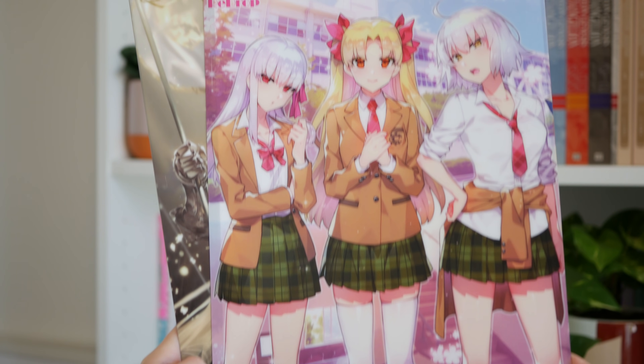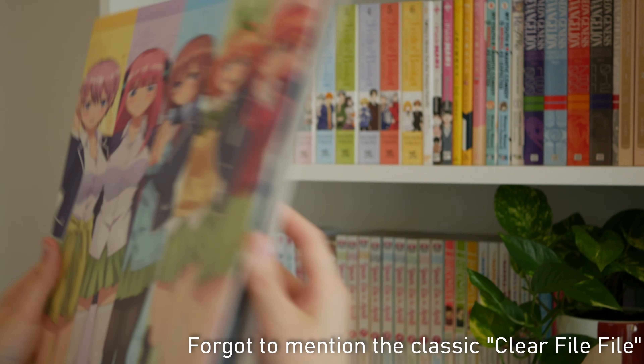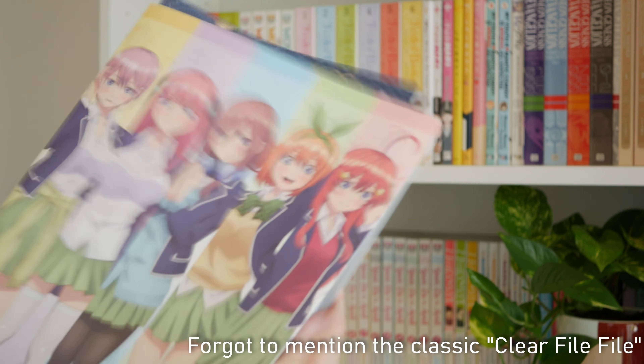When I went to Japan I remember at a lot of stores they would just have bins of clear files and they'd be like 100 yen each, and you can also find some really nice clear files new on AmiAmi. There are a lot of limited event clear files such as collaborations between brands and animes, or if an anime has a limited time event or cafe they'll produce a clear file. I find the idea really funny of some Japanese businessman rocking up to a business meeting pulling their documents out of some Love Live clear file.